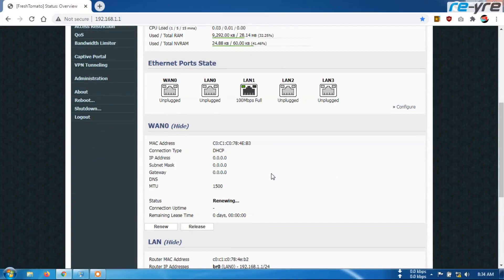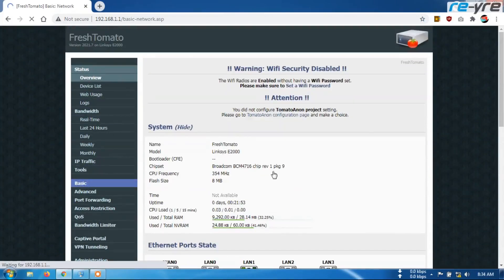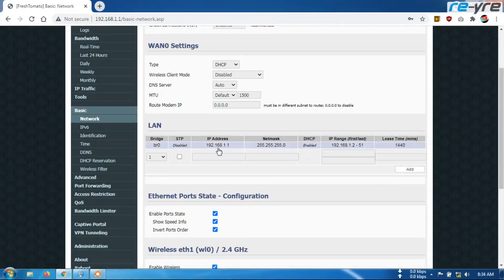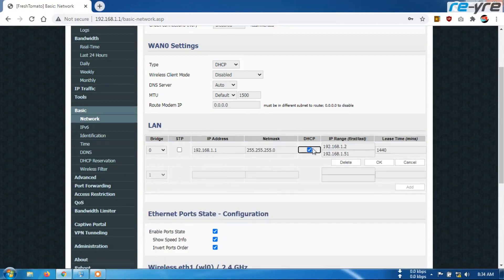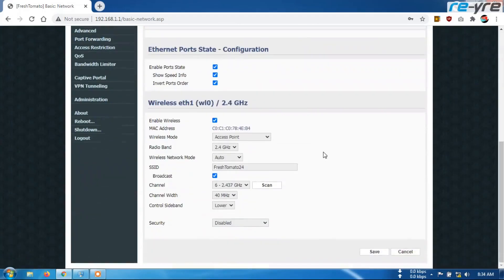Kebetulan di sini IP dari Linksys ini adalah 1.1, jadi ini harus dirubah dulu biar beda segmen dengan IP router STB saya. Cara gantinya gampang teman-teman, tinggal kita rubah di sini. Di sini saya rubah menjadi 0, jadi di sini juga saya ikutkan menjadi 0, kemudian di sini juga saya beri 0. Jadi seperti ini settingnya, kemudian kita OK.